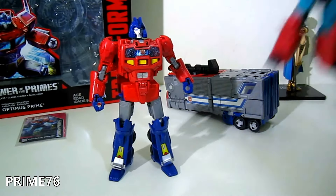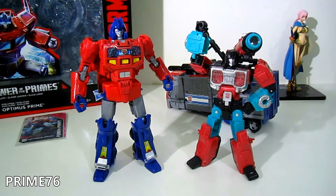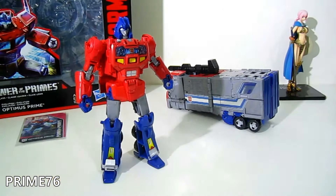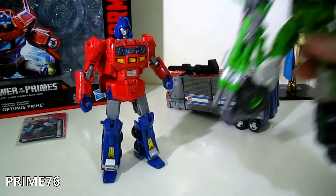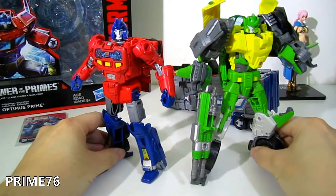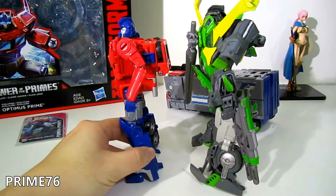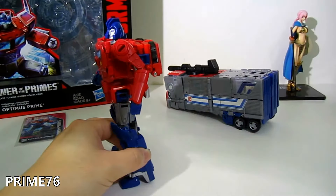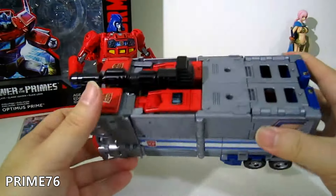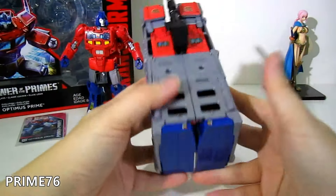Let's do a size comparison. Here's Perceptor from the Generations line — Orion Pax is slightly taller than deluxe class. And Springer is taller than Orion Pax. So he's slightly smaller than Voyager class but bigger than deluxe class. You can also store the gun in both hands — just separate it and store it there.